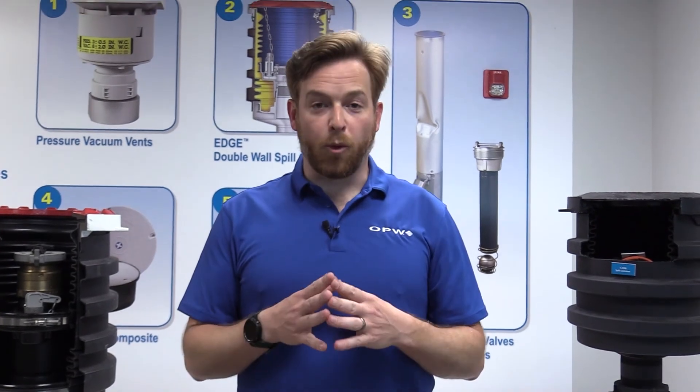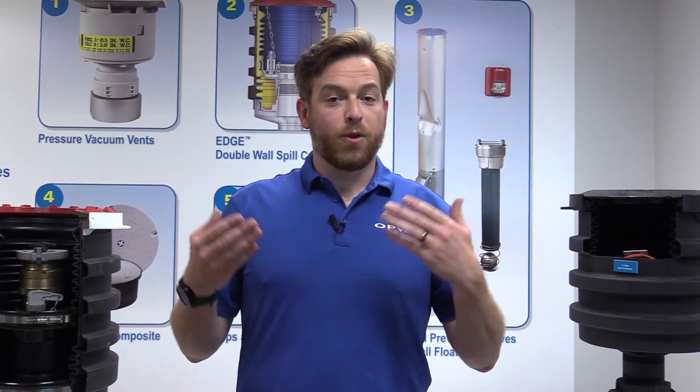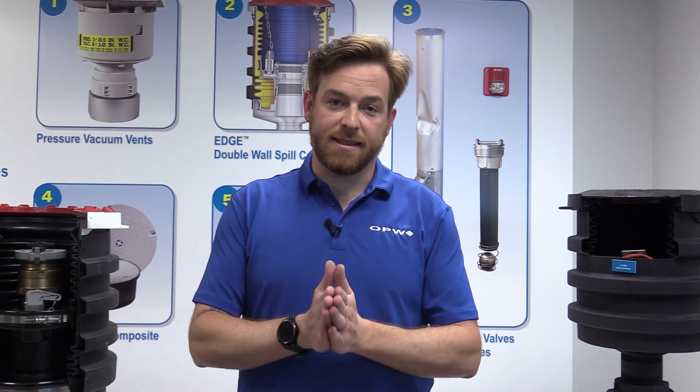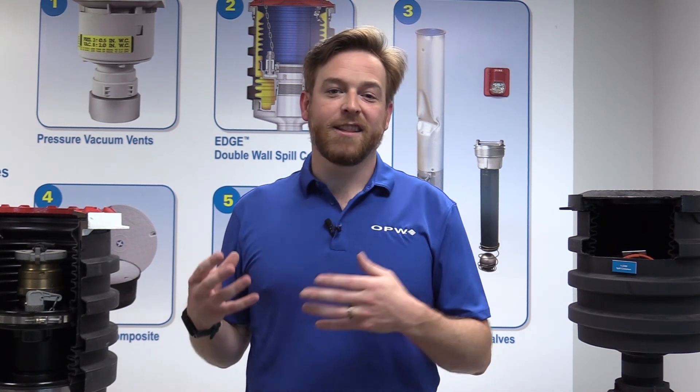A quick note about sump surface prep: with any OPW fiberglass or polyethylene sumps, simply wiping them down and ensuring a clean surface is all that needs to be done before installing these entry fittings. If you're using another manufacturer's sump — such as one using a spray-up process — make sure prep work is very thorough so you have a flat spot for the gaskets to seal properly. Thanks everybody for stopping by and checking out the new round kit entry accessories. Check out our website at opwglobal.com.